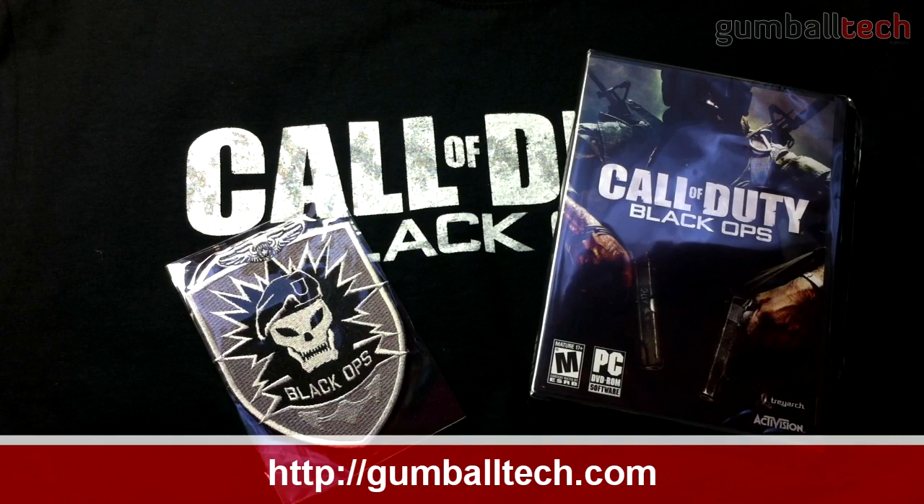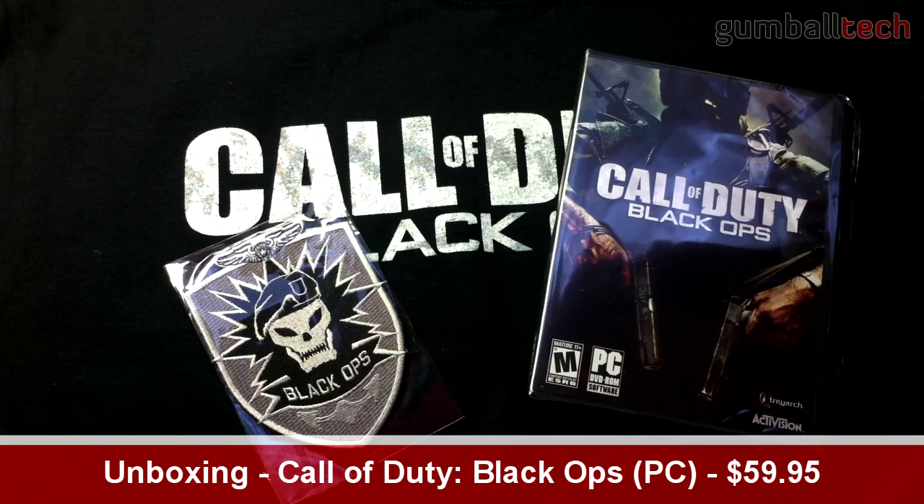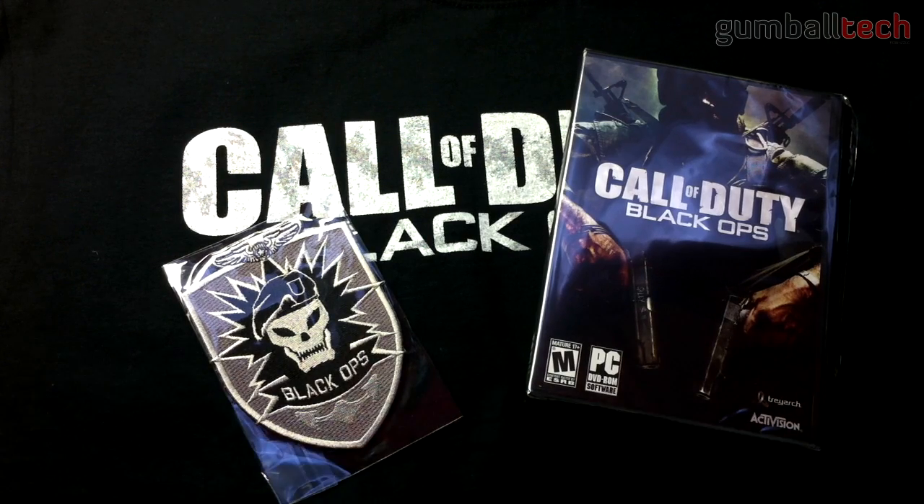Hey everyone, it's Brian for GumballTech.com, and today I'll be bringing you an unboxing of Call of Duty Black Ops for the PC. This retails for $59.95 but I got it for $47.96, which was 20% off the retail price. I also got a free t-shirt and this little patch — pretty cool I guess.